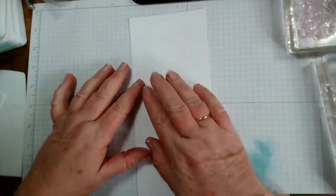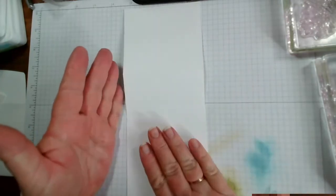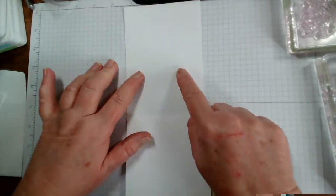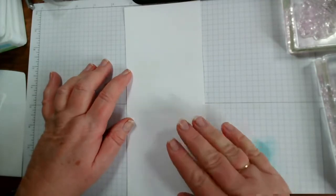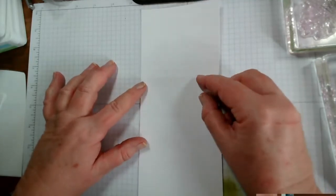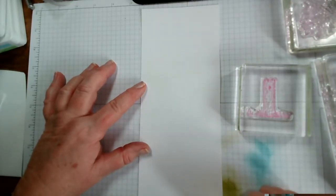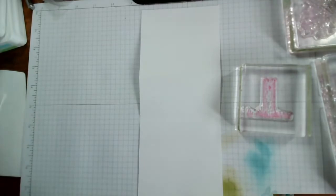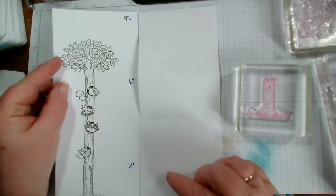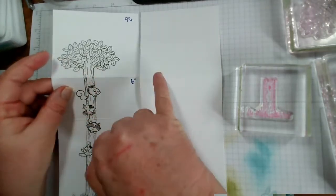You could do the stamping beforehand, cut it to the width, do the stamping, and then cut the top off if you wanted. I'm not particularly worried about the fold lines because when we colour the tree in, you're not really going to lose anything on them. We want to stamp the base of the tree first, just bringing it up a little bit from the bottom. I know it will fit on our card and we've got plenty of height, so I don't want to come too far down — otherwise the top of the tree will land on a fold.